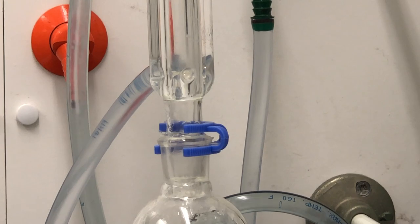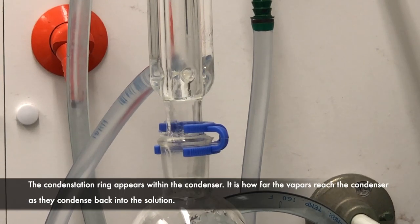You may have noticed the formation of condensation right here and how the condensation is now also going up onto the sides of the condenser. So we can go ahead and start our time of reflux.